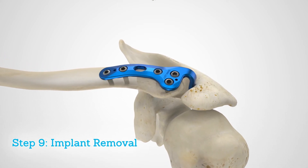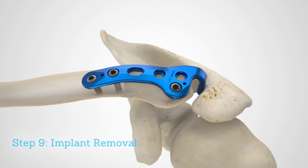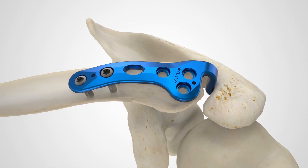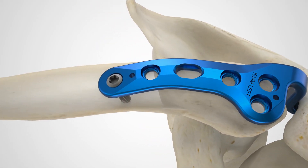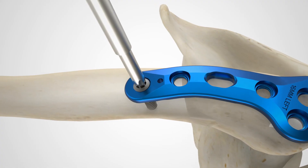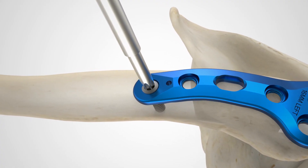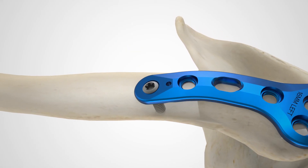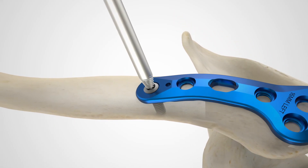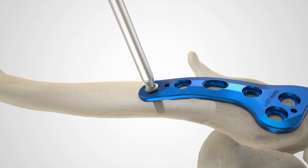To remove any of the 3.5 millimeter locking or non-locking hexalobe screws, use the T15 hexalobe driver and large cannulated quick release driver handle. If there is resistance, an easy out driver can be used as an alternative. Attach the 3.0 millimeter easy out to the large cannulated quick release driver and turn with firm, constant pressure in line with the screw.